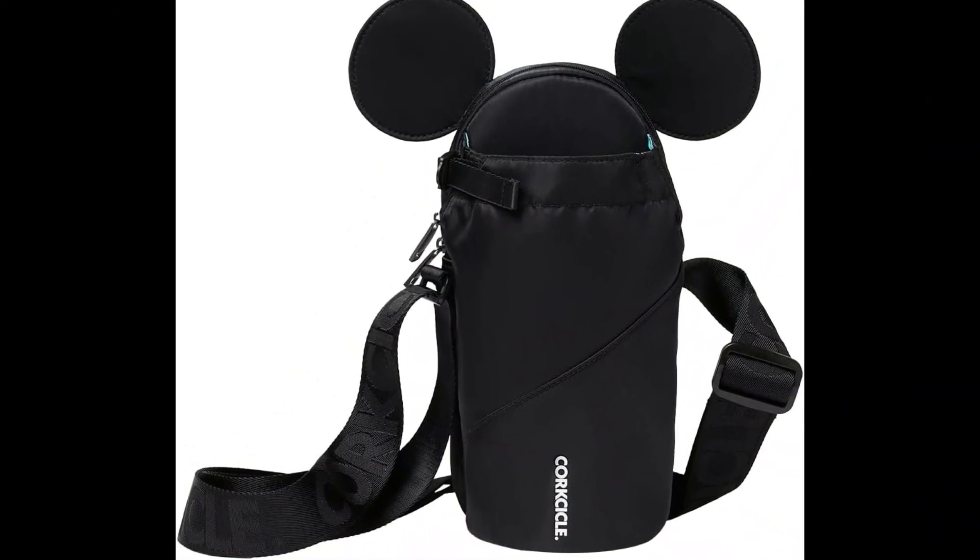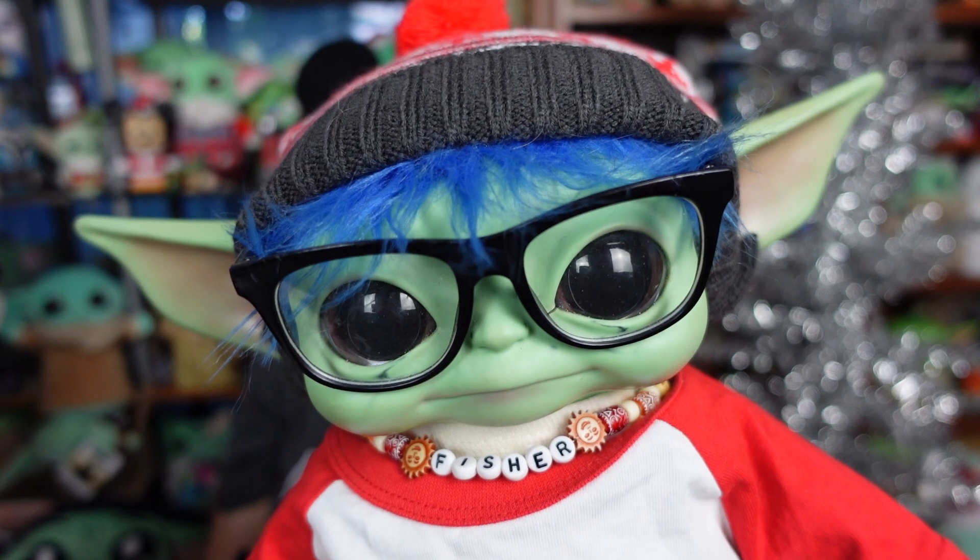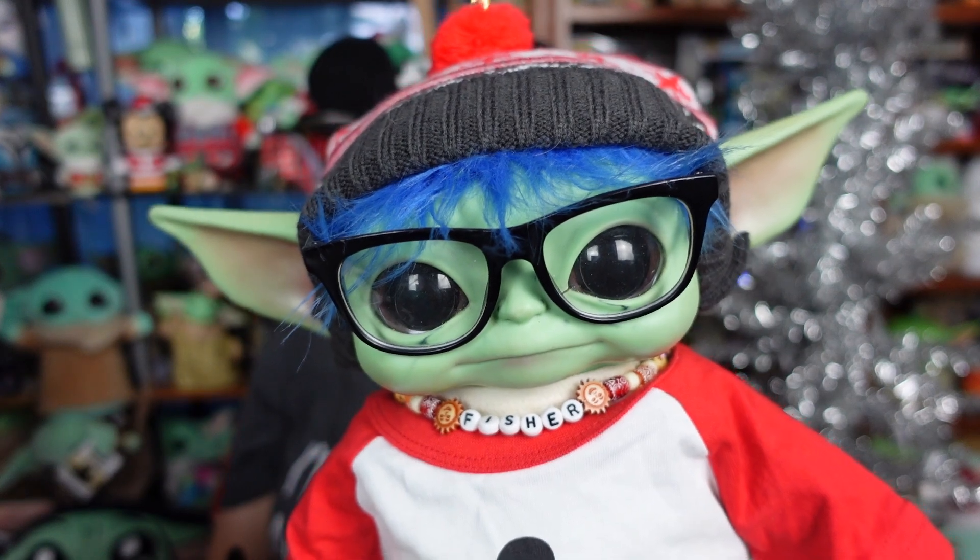C-Rad! We hope everyone's doing totally rad today. I am always on the search for the perfect bag to use while we're at Disneyland, and I've been eyeing up the Corksicle Mickey Slingbag for a while now, and I finally pulled the trigger and went ahead and got one, just to see if it's actually as good as people say it is.